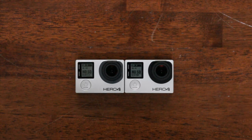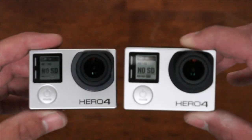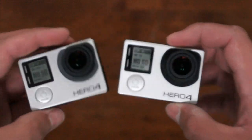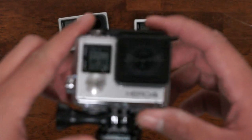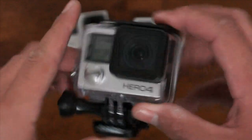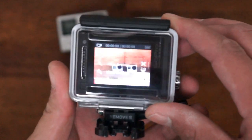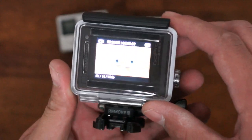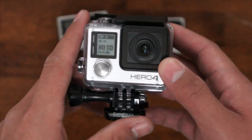Here we have unmodified Black and Silvers, and here we have a Silver already modified with our 5.4mm 10MP lens focused. Works perfectly in the waterproof housing. Same Black and Silver — they're exactly the same lens mount and lens.